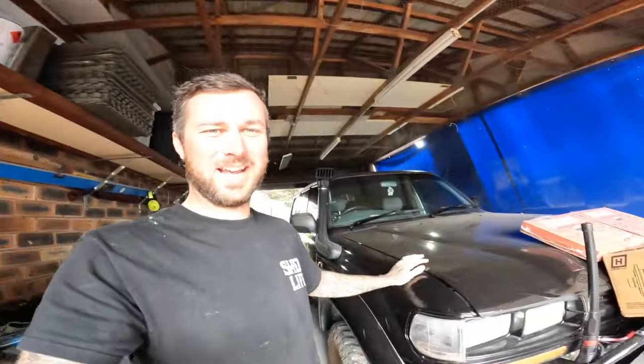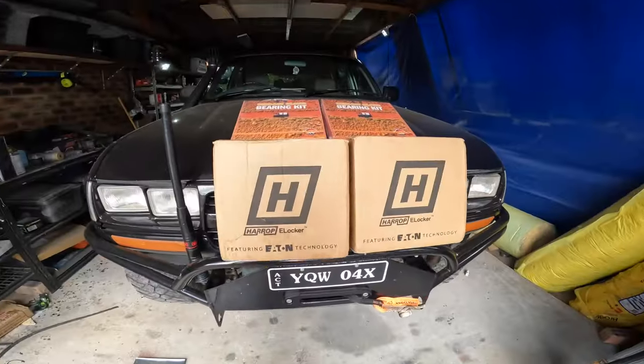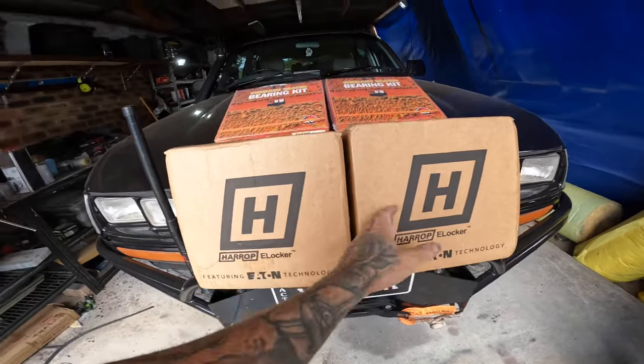So the day has finally come. We've got the 80 back in the shed and it's getting upgraded. We went with e-lockers. TJM don't actually make air lockers anymore — I went down and spoke to them. They only had rears in stock. I didn't want to run a rear that was different to the front, so that's why I've gone with the e-lockers, and they're readily available.